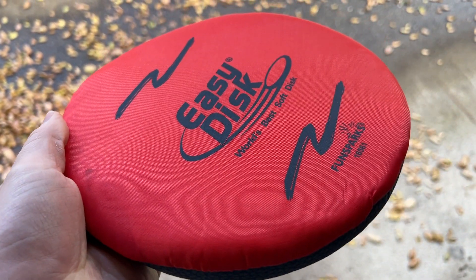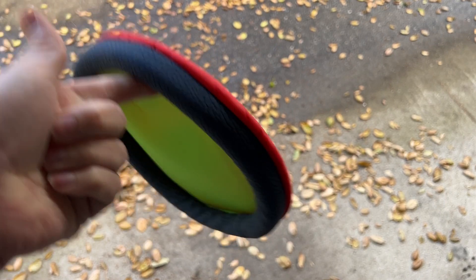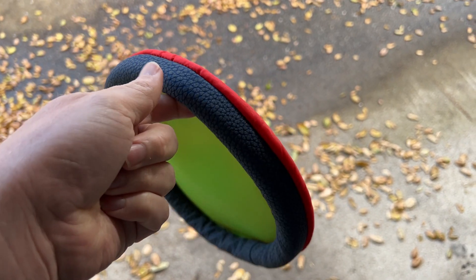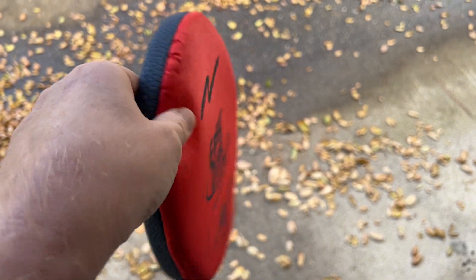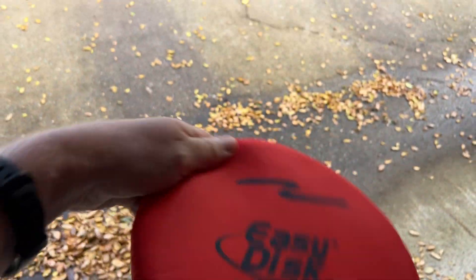At the same time, it's still very, very soft. It's very lightweight — something that would be great for playing at the pool because it won't sink like a traditional frisbee might, or playing at the beach, but it still flies nicely.